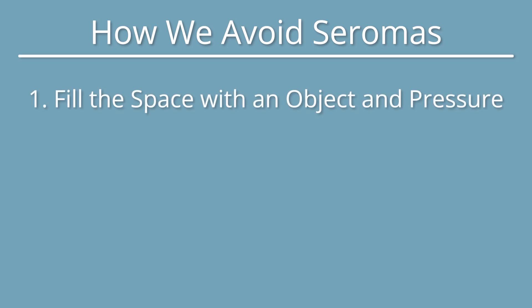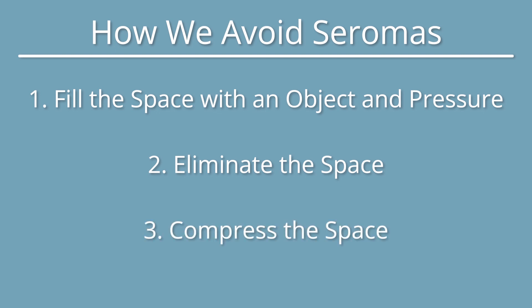First, fill the space with an object and pressure, such as a breast implant. Second, eliminate the space such as progressive tension sutures where we close the space with fiber and glue. Third, compress the space through garments or hemostatic nets.